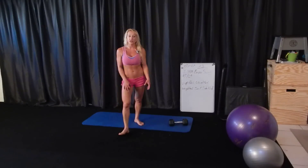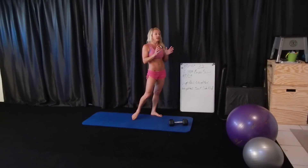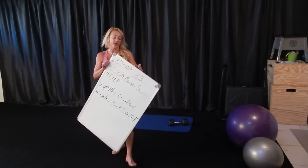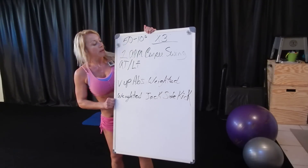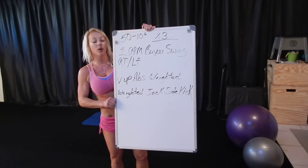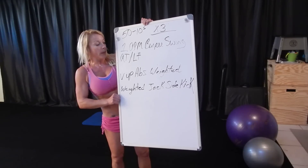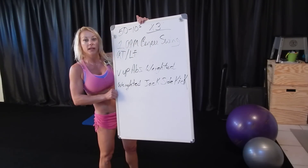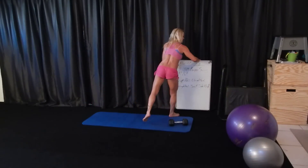Hi everybody! Today's workout was three rounds, 12 minutes 50 seconds of work with a 10-second rest. There were only four exercises and it was super cool — I actually did it twice already because there was a problem the first time, which really burnt out the core. We had a one-dumbbell burpee swing on the right and then the left, then V-up abs weighted, and then weighted jack to sidekick alternating. Let me show those quick and their modifications.